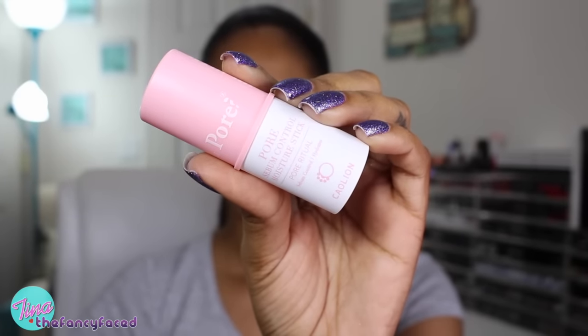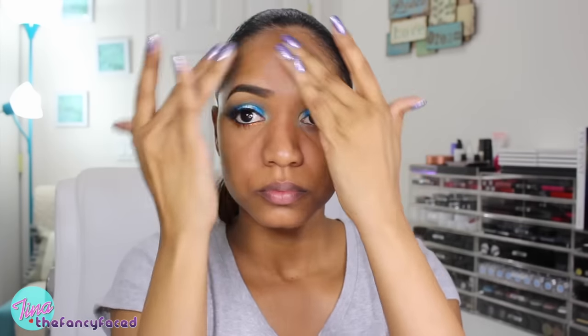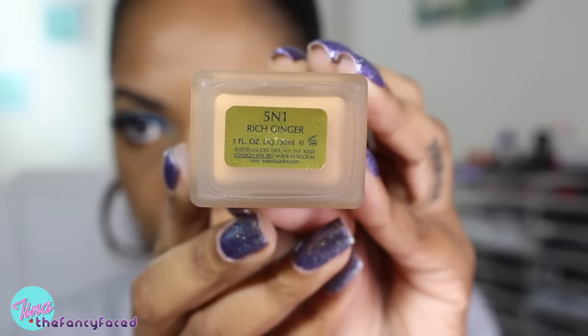Let's go ahead and do some face work. We're using the Pore Sebum Control Moisture Stick from Cowlion — this is a Sephora brand, pretty new — applying that to my T-zone area and blending it in using my fingers. This is meant to control oil breakthrough and provide a nice matte base for foundation. For my foundation today, I'm using the Estee Lauder Double Wear Stay In Place Makeup in the shade 5N1 Ginger — a great shade match. I'm blending that in using my Marc Jacobs number 3 The Face Brush.